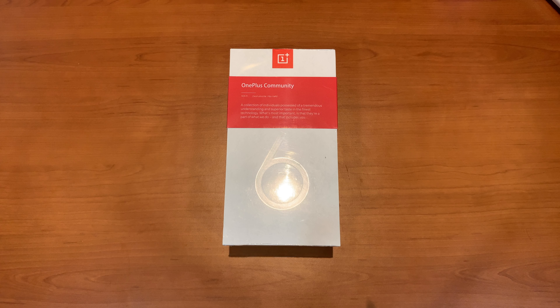Hey guys, this is Kiran here from TechTryout. Today we will unbox the new OnePlus 6T and let's check it out.